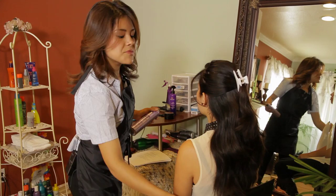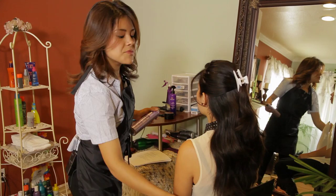Smoothing it out with your hands and then applying a little bit of hairspray by holding up with your rat tail comb and spraying from underneath.